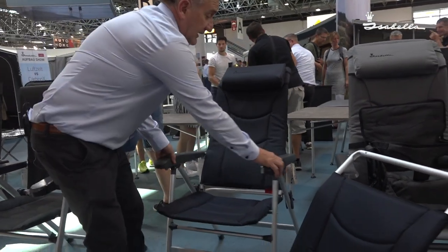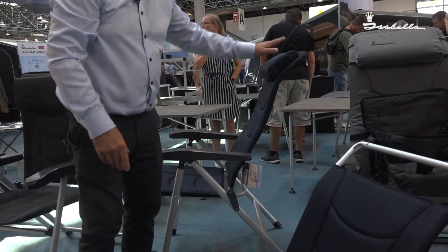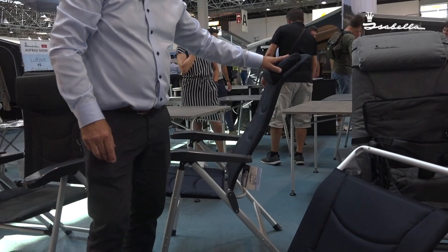All three chairs are able to take a footrest — I will show you how to put them on. All the chairs have several adjusted positions. Very, very lightweight, comfortable, actually shaped for your back, and all three of them have a standard cushion.